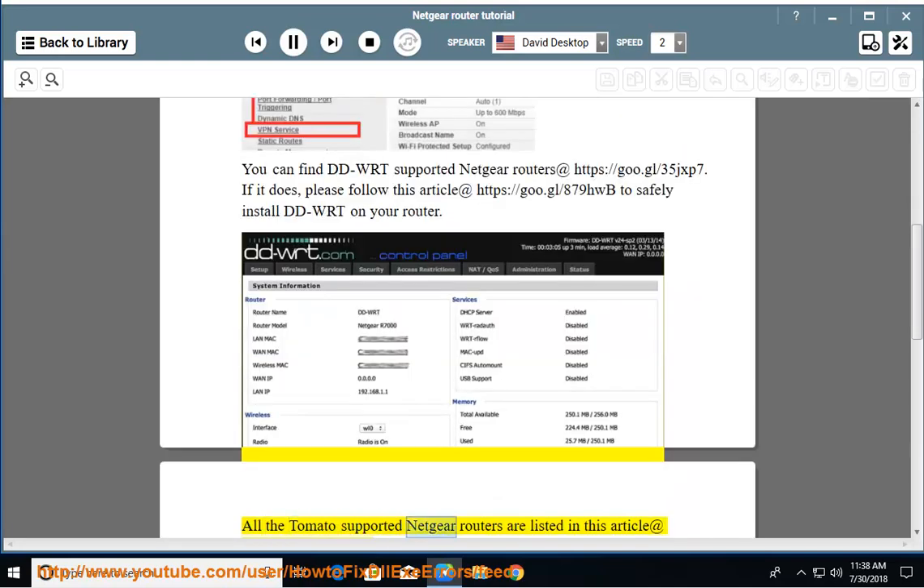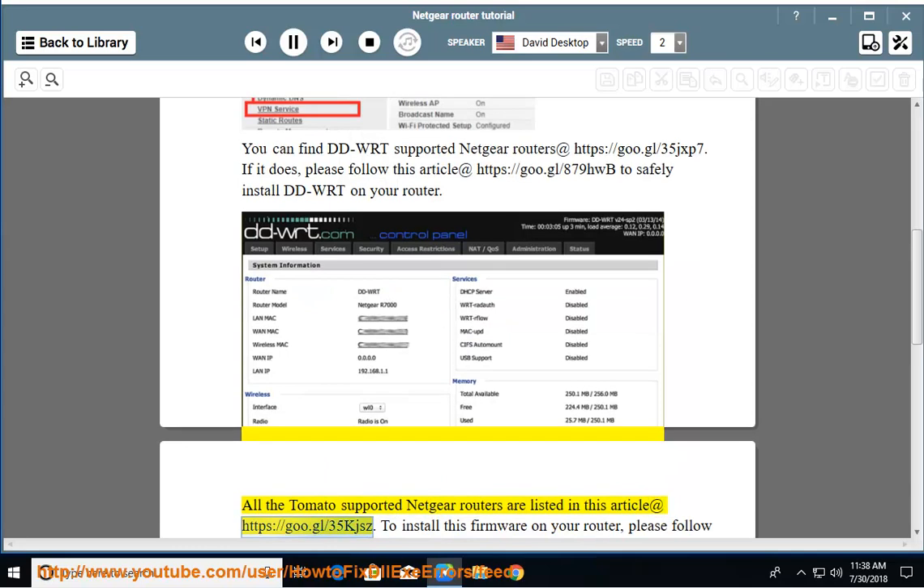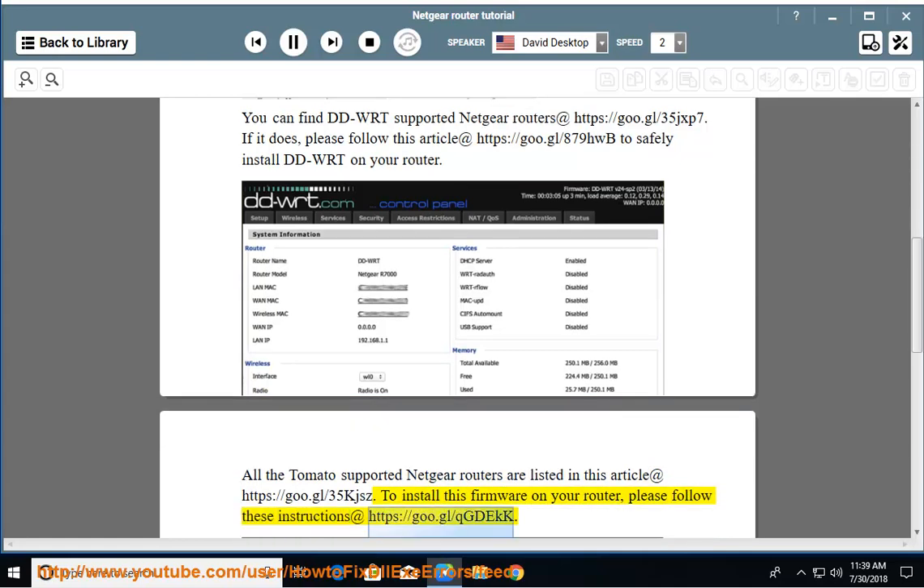All the Tomato-supported Netgear routers are listed in this article at https://goo.gl/35kjsc. To install this firmware on your router, please follow these instructions at https://goo.gl/qgdkk.